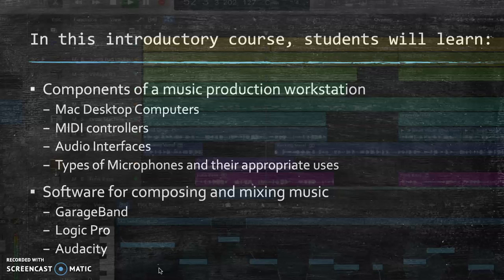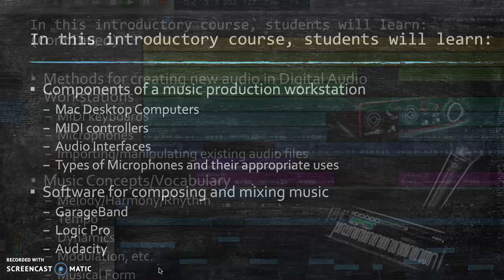To do this, we are using the equipment that's down in the lab, which includes the desktop computers, MIDI controllers, the keyboards, the audio interfaces and microphones, as well as the software GarageBand, Logic Pro, and Audacity that they have on the computers, and GarageBand which we have on the iPads as well, which allows us to do about 90% of what we do in the lab from anywhere, which is very helpful. Students will learn how to use some of that hardware — the MIDI keyboards, microphones — and how to manipulate audio files within the software using those tools, as well as some music basics.